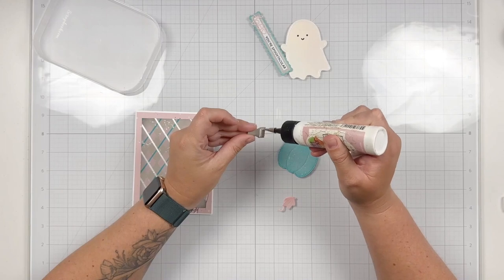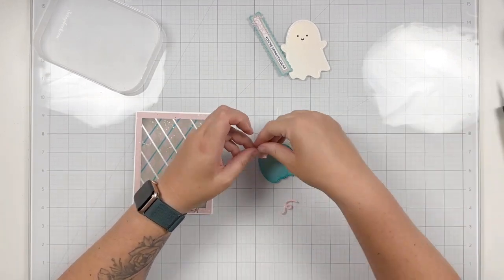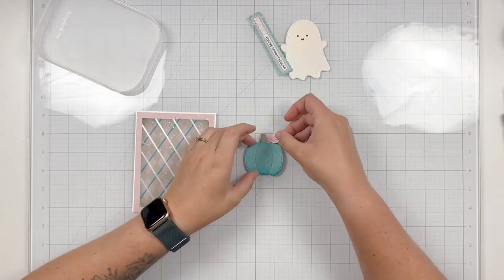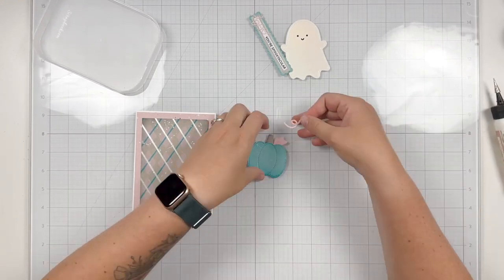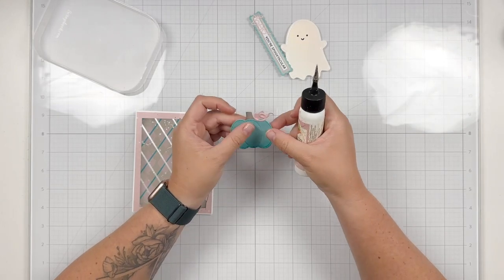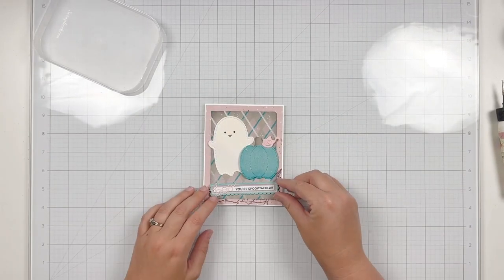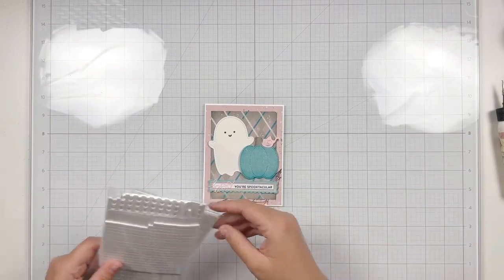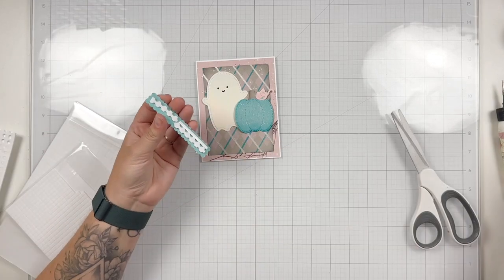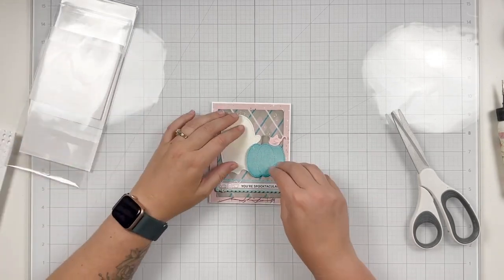I'm gluing the stem to the back side of my pumpkin as well as the little pink leaf, then gluing my vine to be behind the stem but cross over on the front of the pumpkin for a little more dimension — tucking the start of the vine behind the stem but bringing it to go on top of the pumpkin so it looks like it's coming from the back to the front. I play around with the layout and finally settle on having my sentiment towards the bottom of the card and my ghost peeking out from behind my teal pumpkin. I put some foam adhesive behind my sentiment strip, peel off the release paper, and glue it down to give a little bit of grounding for my pumpkin and ghost.